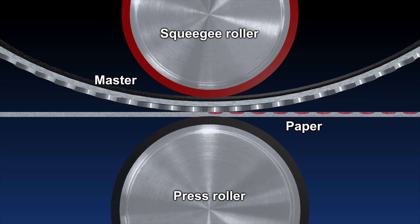The RisoGraph is a groundbreaking digital printing machine that can process the same original at high speed and at a low running cost.